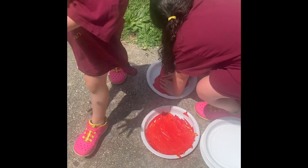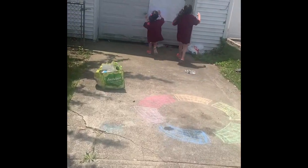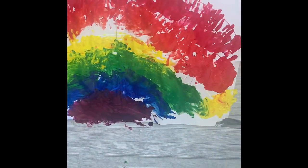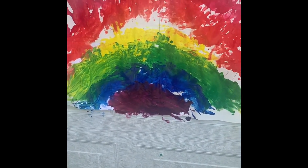Put the first color on, start at the start, run run run run run and put your hands into red. And that is your finished product — very messy but very fun.